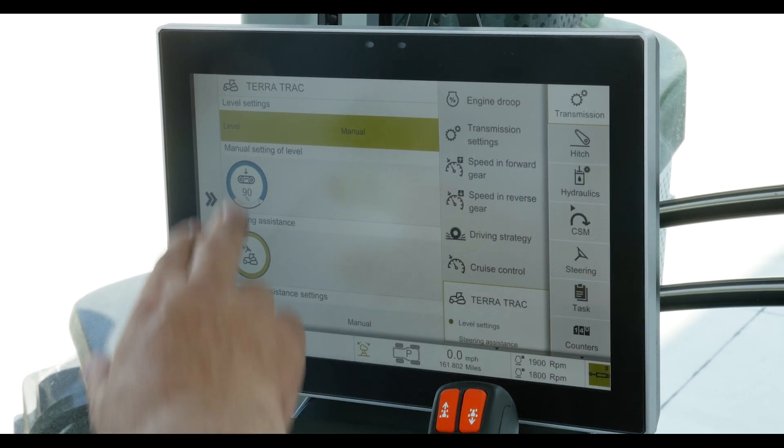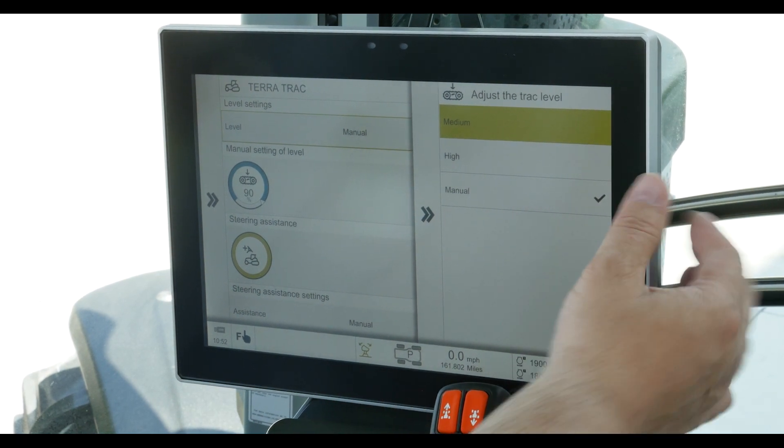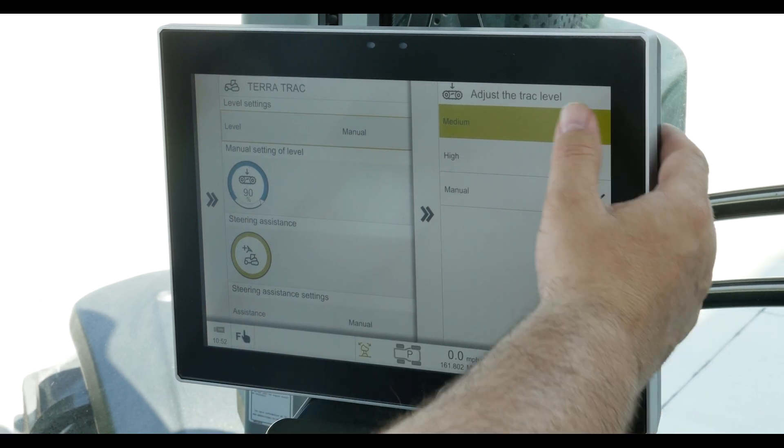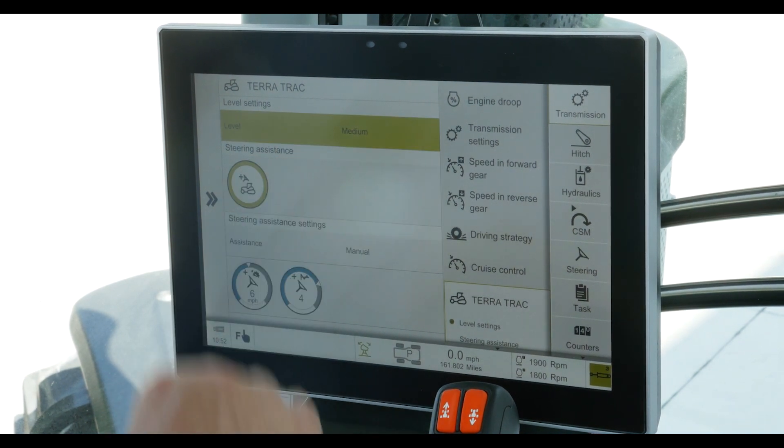The level settings — if you touch in there, you'll find that there are three choices. One is manual, which is checked now. The other is medium and high, and those are automatic settings that electronically monitor the position of the rear axle while you're at work, so it automatically takes care of things. Typically, we would run mostly in the medium automatic settings.